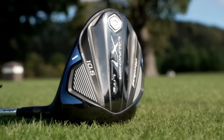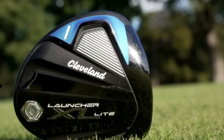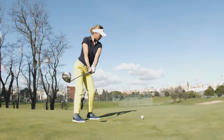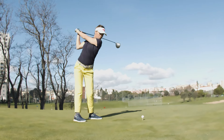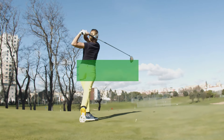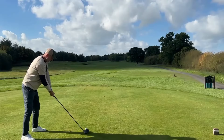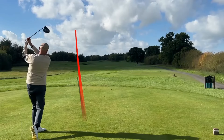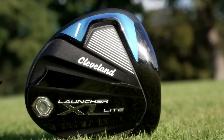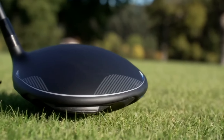Whether you're a seasoned pro adapting to the changes in your game as you age, or a senior just starting to swing the irons, finding the right golf driver is crucial. In this video, we'll explore the best golf drivers for seniors that offer the perfect balance of forgiveness, distance, and ease of use. Tune in to discover how to enhance your game and enjoy golf to its fullest, no matter your experience level. So let's get started.